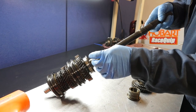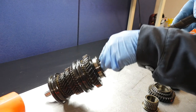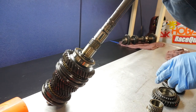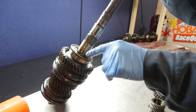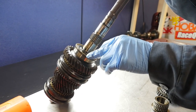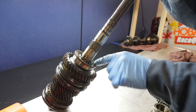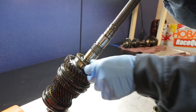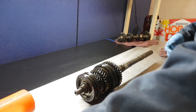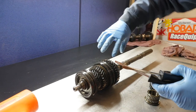For the output center bearing there's another C-clip. This is a GTS unit because it's shielded on both sides. When you buy a rebuild kit or bearing, if you can see the balls are unshielded that's not the correct one — always get the double-shielded output center bearing. We'll knock off that C-clip.